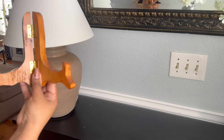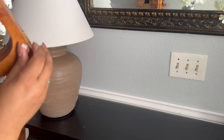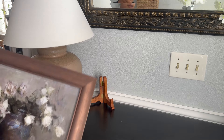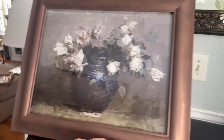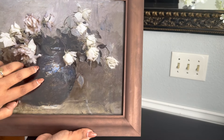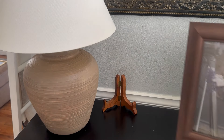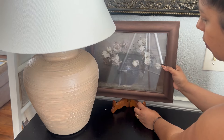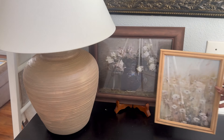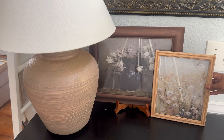Right behind it I'm going to go ahead and put this little stand. I got it at Goodwill for three bucks. And I'm going to go ahead and put this beautiful frame — I did the copper rough and buff on it. It used to be gray and the picture from the inside is from Etsy. I'm just going to go ahead and place it right behind here. To complement the light colors I have on the opposite side, I'm going to put this one right beside it. What do you guys think?